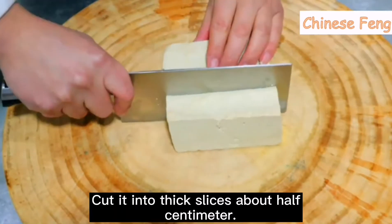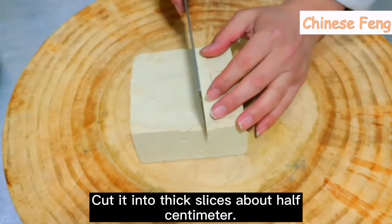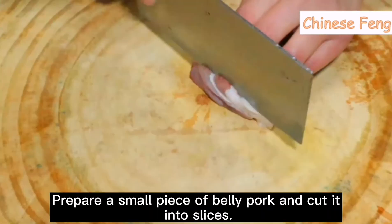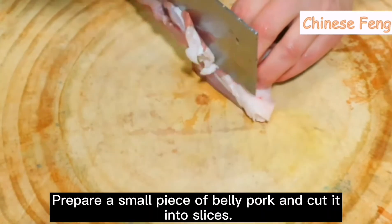Prepare a piece of tofu. Cut it into thick slices, about half centimeter. Move gently to the plate. Prepare a small piece of belly pork and cut into slices.